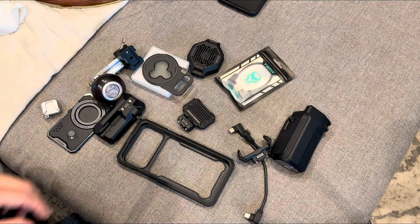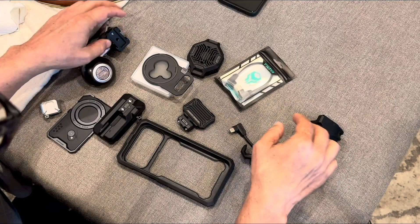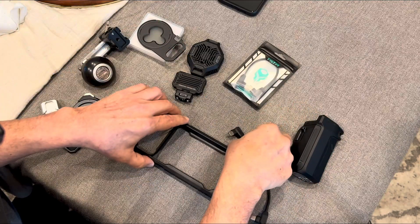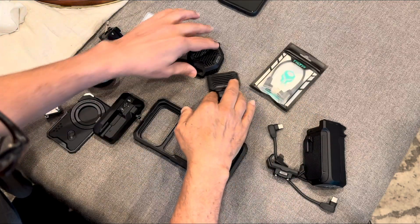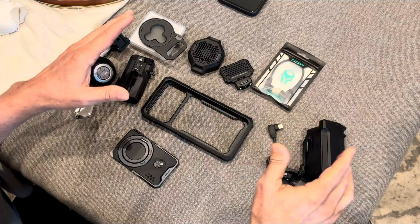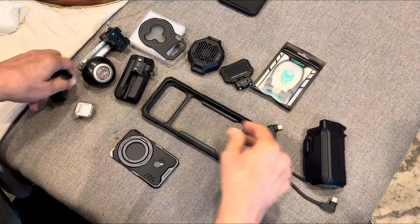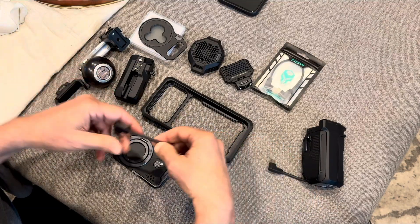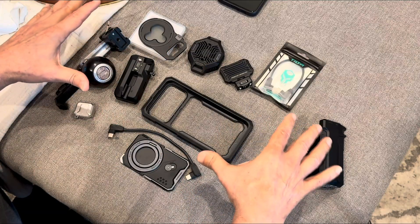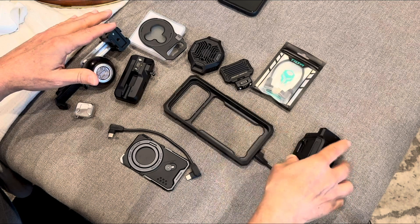I wanted to make a little video — I'm really nobody — but this is about the Tilta Chronos cage for the iPhone 17 Pro Max. I wanted to outline an issue I found with this cage that's pretty annoying and nobody's really talking about. I've been trying to call Tilta customer support and I'm not getting any feedback.